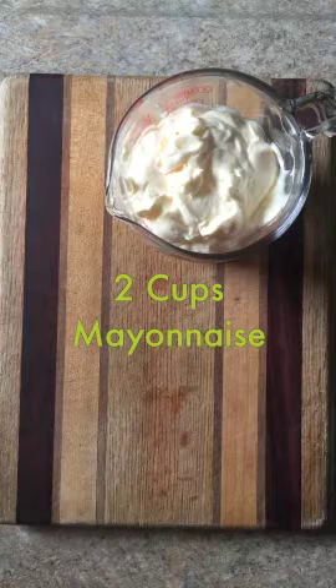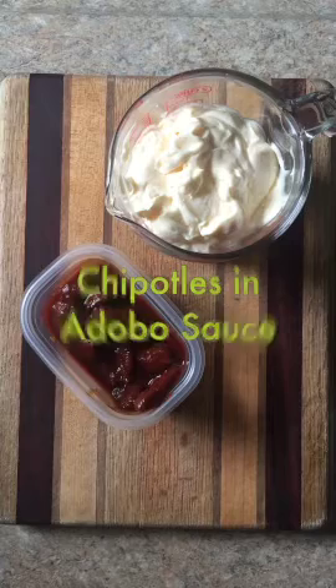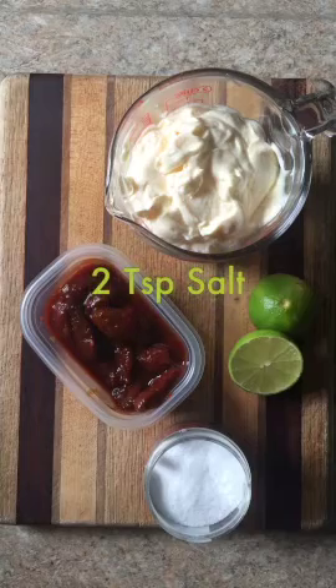Two cups of mayonnaise, chipotles in adobo sauce, limes for juicing, and kosher salt.